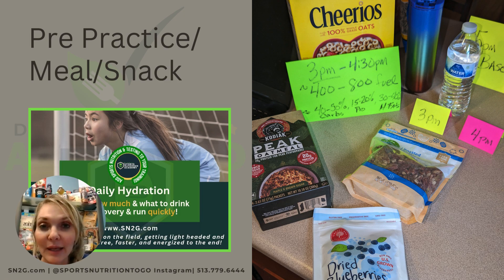You can put healthy fats like pecans or walnuts, but also sunflower seeds, peanut butter, nut butter, seed butters, or chia or flax.